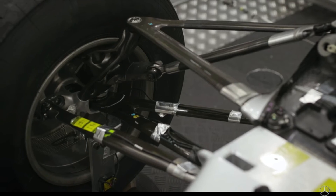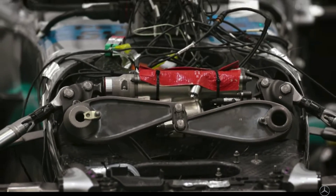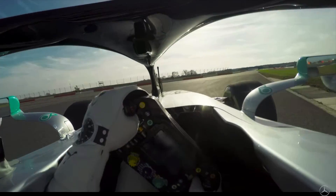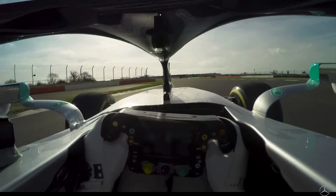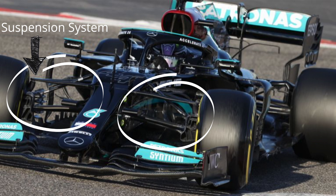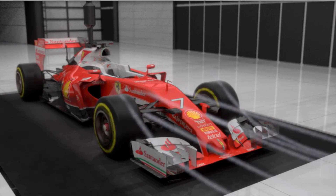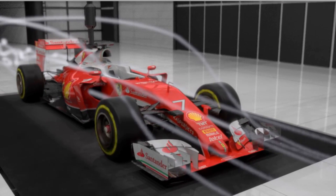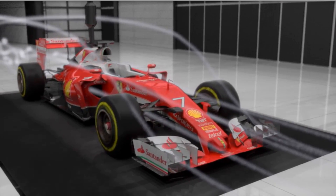Current suspension systems have three duties. These are dampening the loads coming from both driver and the road, aerodynamics — since the outer part of the suspension is on the airstream and we need to minimize that aerodynamic drag while also leading the airflow in an advantageous pattern — and finally structural duty: connecting the wheels to the car.